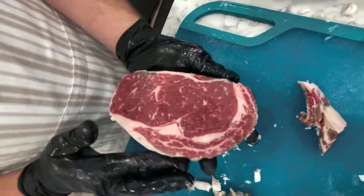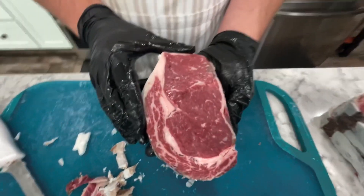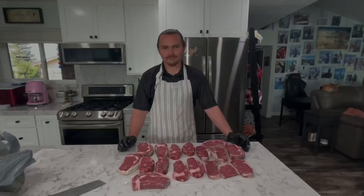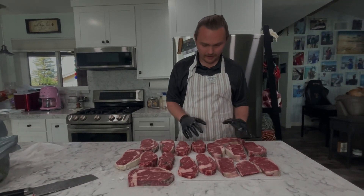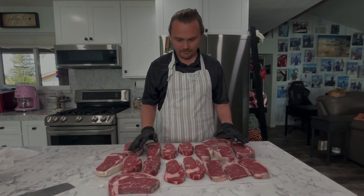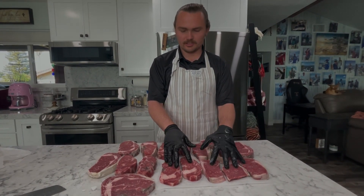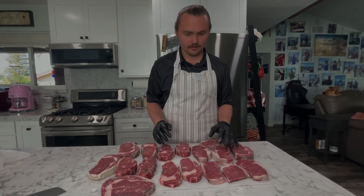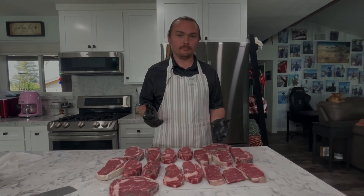And just like that we are left with a beautiful 30-day dry-aged ribeye. Out of that 15-pound boneless ribeye we have 12 really good steaks, about an inch to an inch and a half thick. Some are on the thinner side, but those are going to be our taste testers. Super happy with the results that the Wagyu did for our boneless ribeye roast.